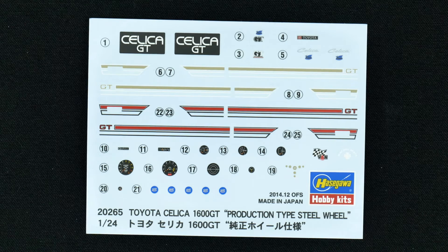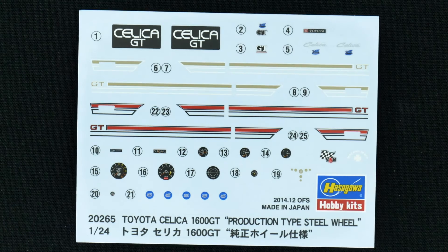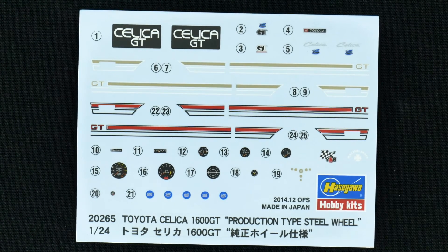And now finally we'll take a look at the decal sheet. It's pretty full. You have decals for the gauges and some other various detail decals.